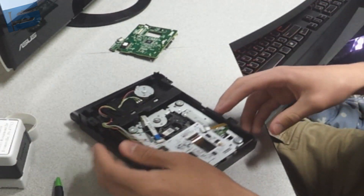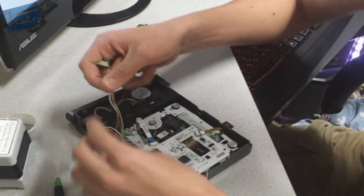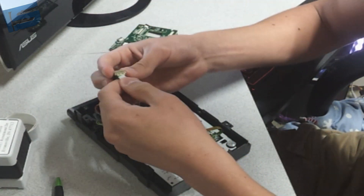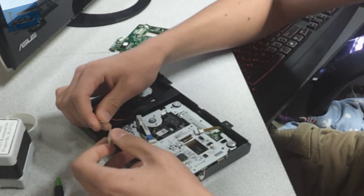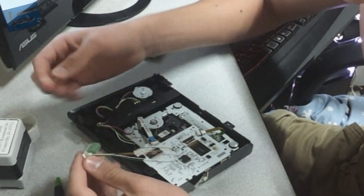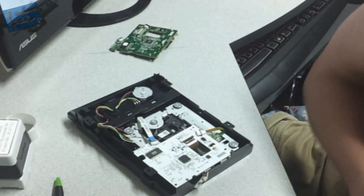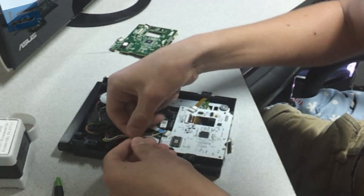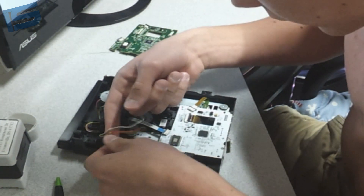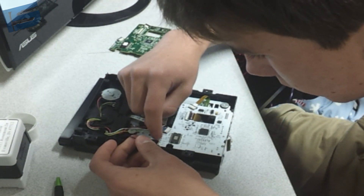Now these wires will be attached to here, but I already unsoldered them. You can plug this in here and then plug these wires in here. I tried it with mine and it ended up screwing up, so I'm just going to solder these wires straight to there. You'll be able to tell which wire goes where because it'll have the letter next to it — black, red, yellow, green, white.